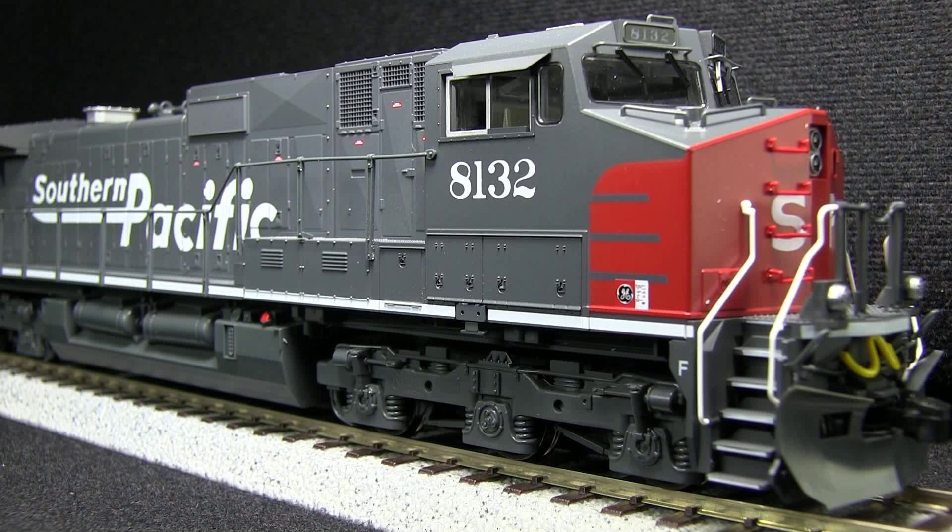I like that Kato has put the ditch lights in the right place for Southern Pacific units on this run. I have some of their earlier ones where the ditch lights were mounted incorrectly under the deck. This is a big improvement.